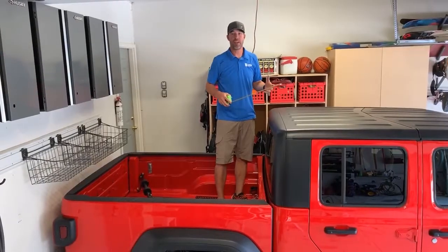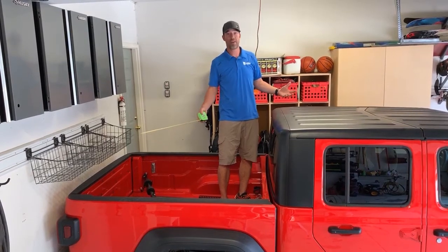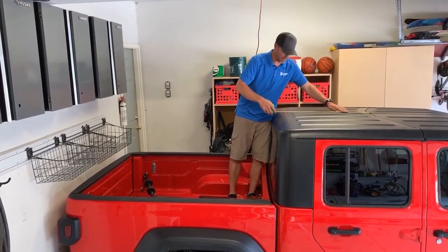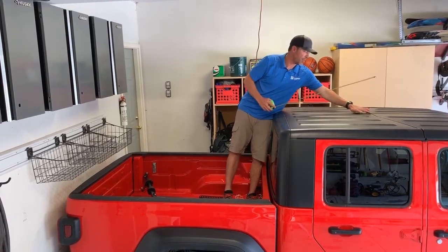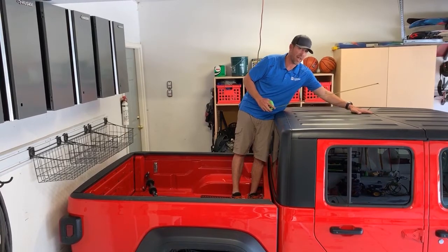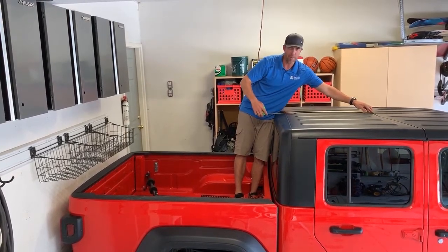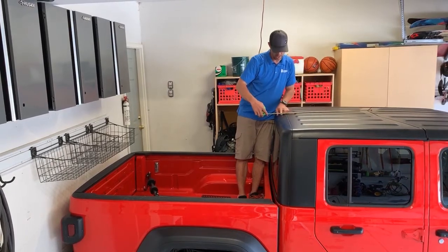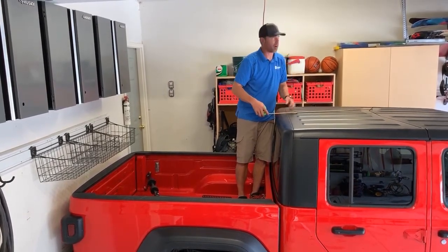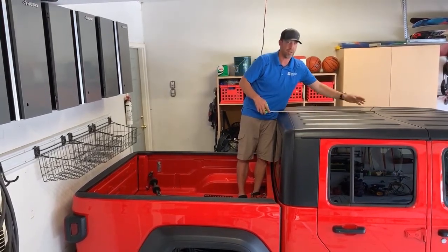We've backed our JT into the garage. One of the nice things about the JT is you can stand in the bed while making all your measurements. The first pertinent measurement you need to know is from where the Freedom Top panels meet. I'm going to put my tape measure right there and measure down 32 inches — that's exactly where the two lifting spots are going to be on your ceiling.